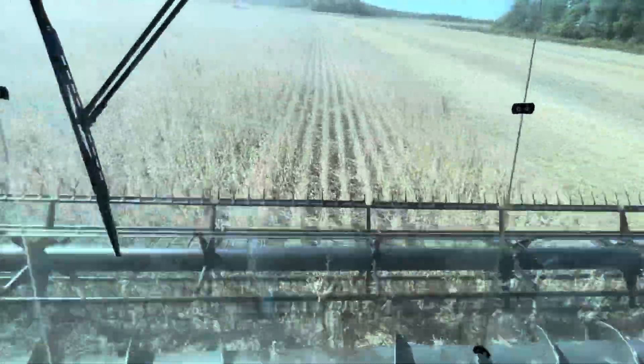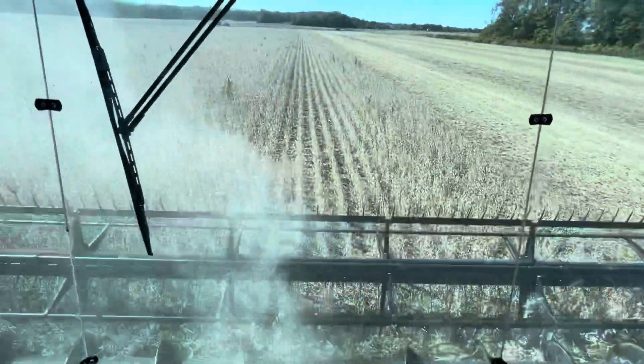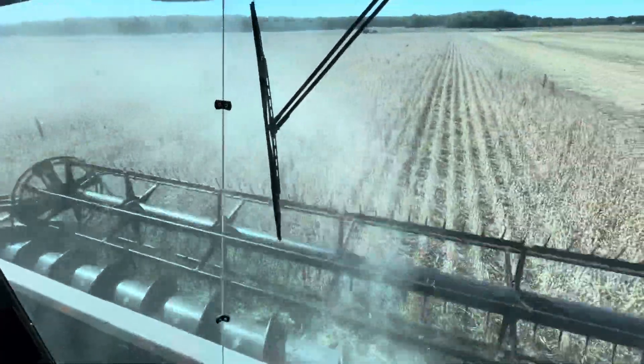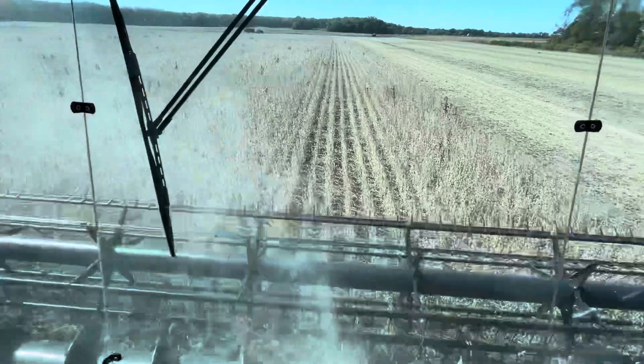So far the beans don't seem to be too bad. This field is actually pretty sandy — back right over that way goes right onto a sand knoll, or sand knob, whatever you want to call it.